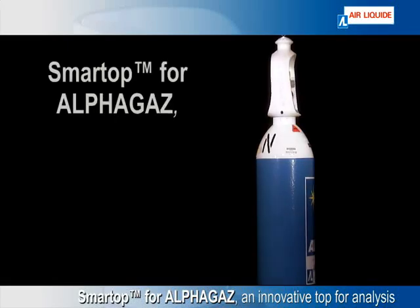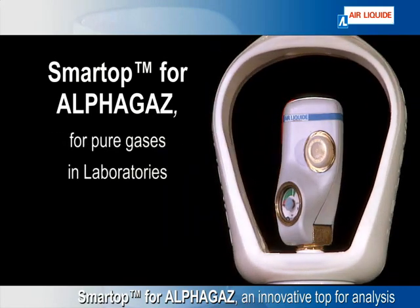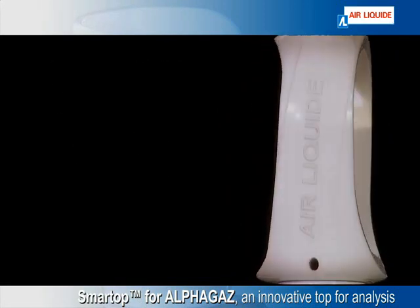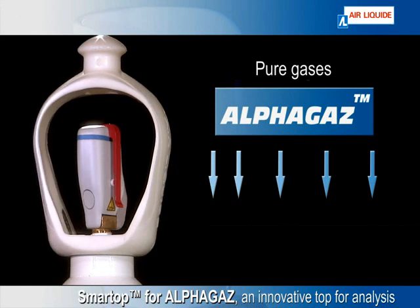The Air Liquide Innovation Smart Top for Alpha Gas is a clever cylinder valve for pure gases used in laboratories. Leveraging Smart Top's success in industrial gases, Air Liquide is proud to introduce the new version of Smart Top, upgraded for a specific range of pure analytical gases.